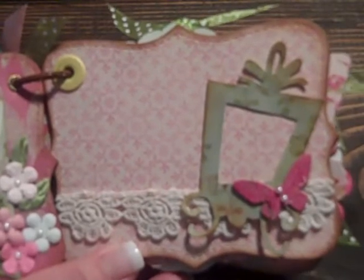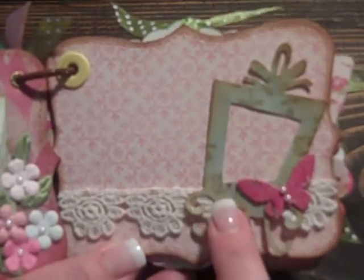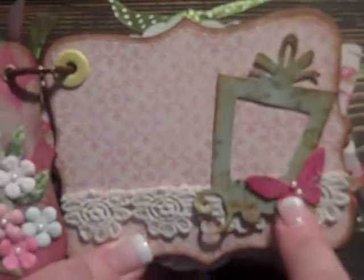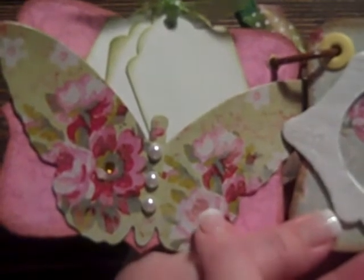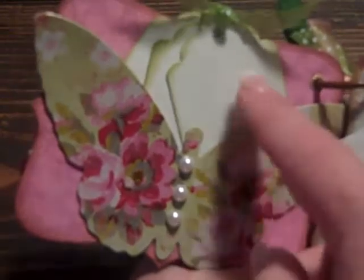On this page, I used the Prima lace as well. And then this is cut with the Sizzix French on Easel frame — it's cute. Then I added glossy accents to it and a little butterfly with the little pearls. Then on this page, this is another one of the butterflies from the little chip box with the little pearls, but I attached it to make it like a pocket. I've got three little tags.